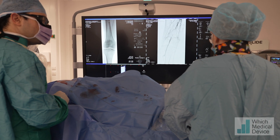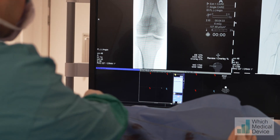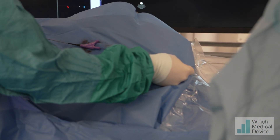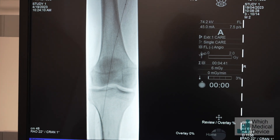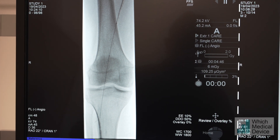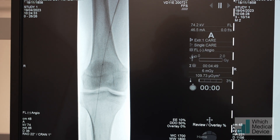So this is a six millimeter balloon - what does it say? Six by sixty - so six millimeters by sixty millimeters. We can see the wire at the end of the balloon and we hold the wire in place whilst we advance the balloon. I start screening at the point I feel I'm getting close, looking at the tip of the wire - I don't want it to move at all. We can use the bony landmarks to identify where we need to be.